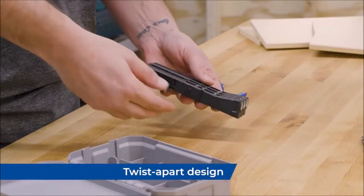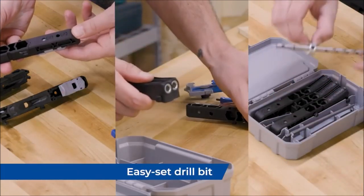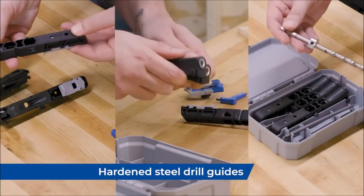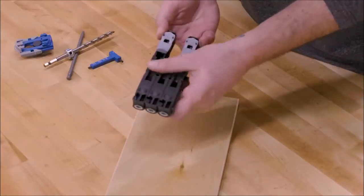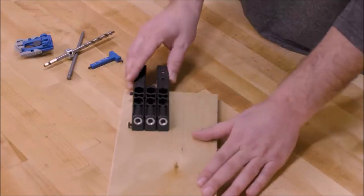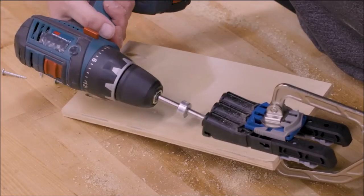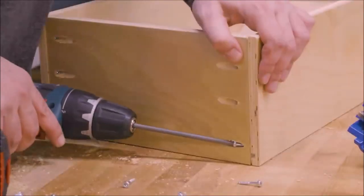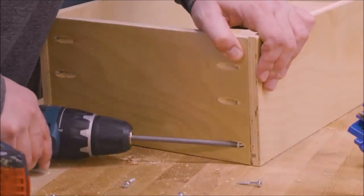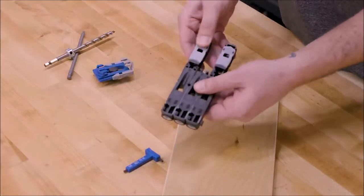One of the standout features of the Craig Pocket Hole Jig Micro is its secure drilling guide. The drill guide is equipped with an anti-slip surface, ensuring that your drill stays in place during drilling. This guarantees accuracy and eliminates the risk of slippage or misalignment. The jig creates 33% smaller pocket holes compared to standard jigs, making it ideal for thin and narrow stock, allowing strong and secure joinery in even the most delicate projects.